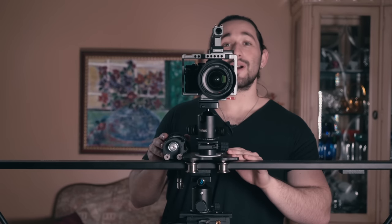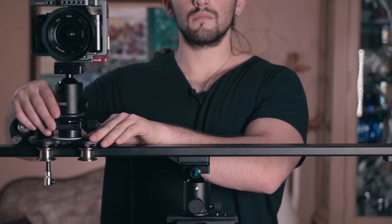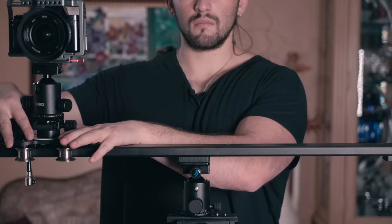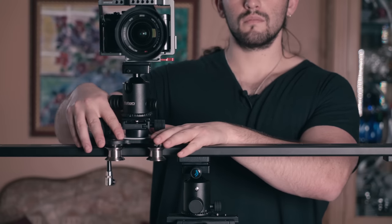I'm going to leave a lot of accessories in the description box below so make sure you check out those links. A side to side shot with a slider makes your footage much more dynamic — it's much better than shooting a static shot, which a lot of the time can be very stale. That's why I love using a slider. So if you don't have a motorized slider, I want to show you some proper hand placements in order to get some very consistent shots.